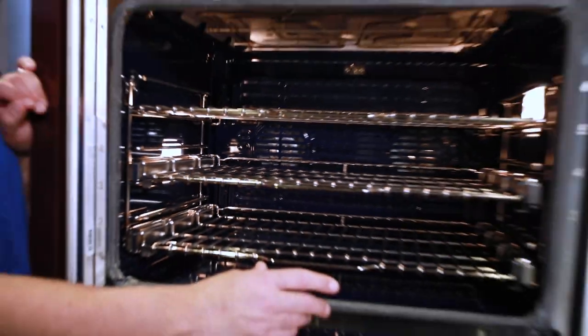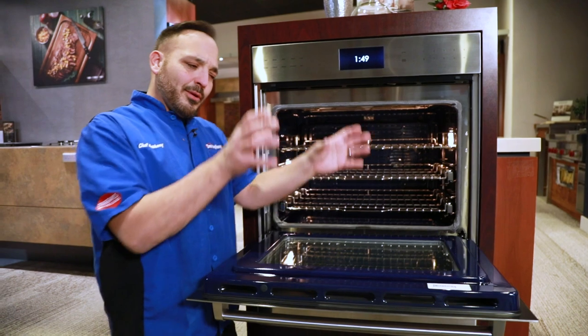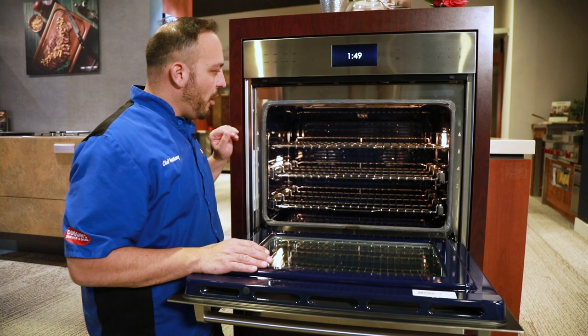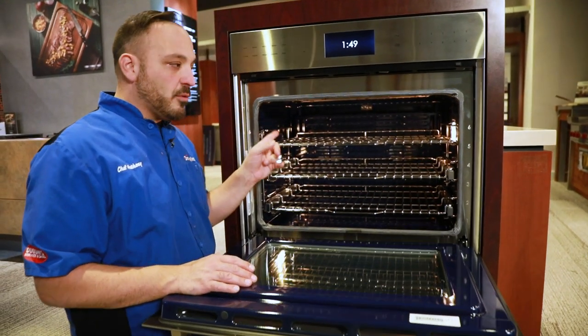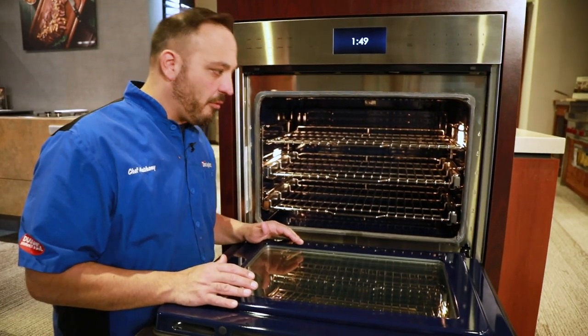This is a twin fan convection oven — a side-by-side convection. In your oven, it might be a verticross, which is two kind of Pringle cans in the corners that really verticross the air. This is convected straight on in this E-series. But that's where our third heat source is, and that's what makes this oven big, bad, and powerful.